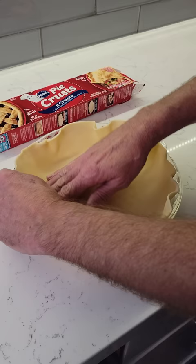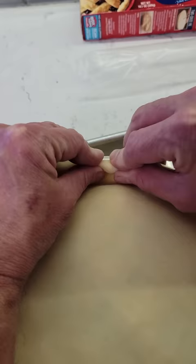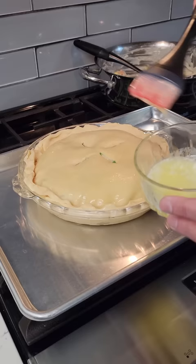Preheat oven to 425. Gently press one ready made pie crust onto a 9 inch pie dish. Add turkey mixture. Cover with top crust and pinch edges closed. Cut vents on top crust. Brush with melted butter.